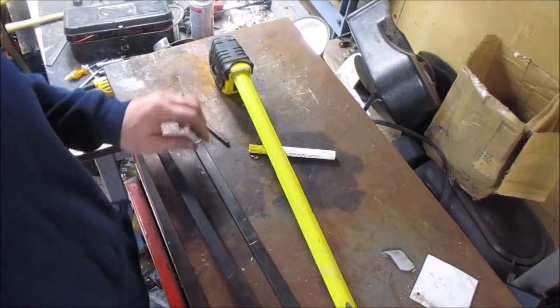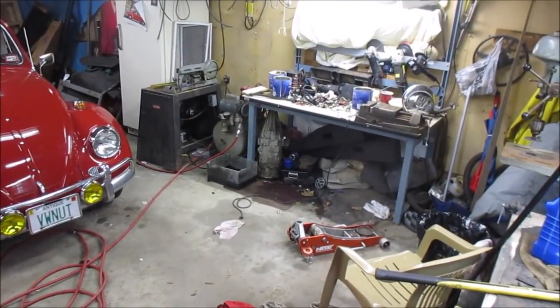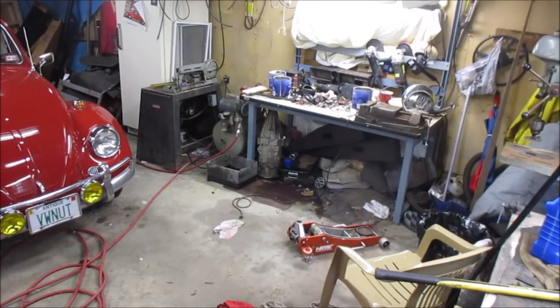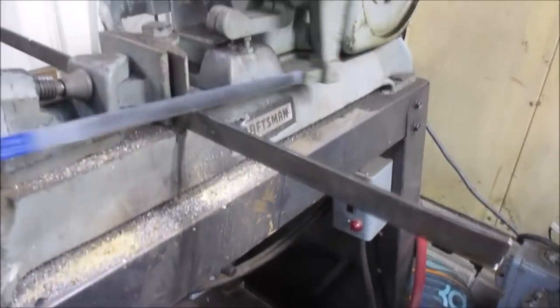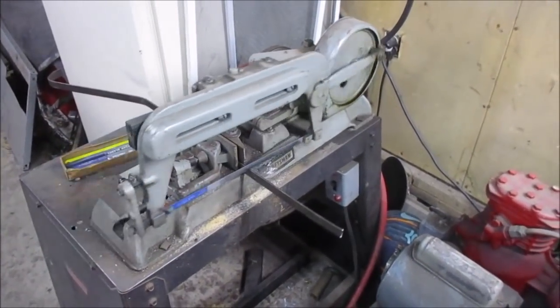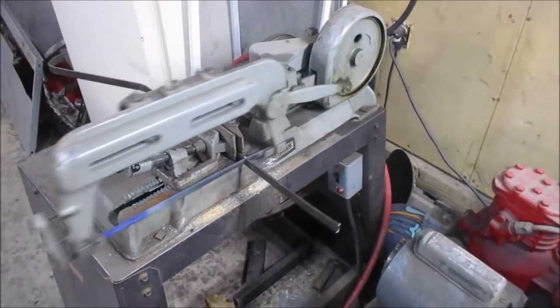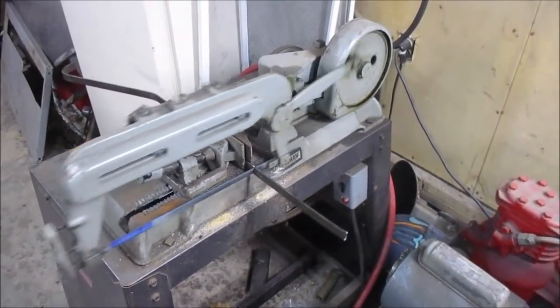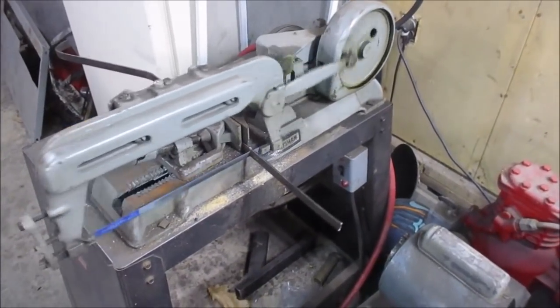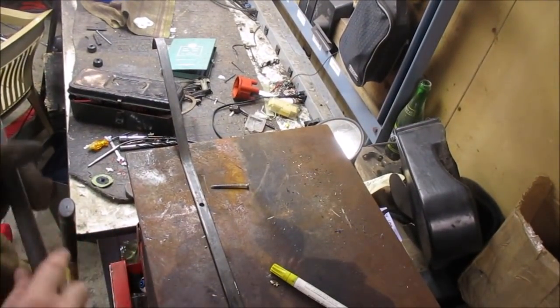That's where we'll go cut those. We could probably cut them both at the same time — wouldn't hurt too much. Probably time to change that blade. But you can hear the rain outside. We drilled a couple of holes. Now I'm going to take this other piece of flat stock right here and lay it out kind of how I want it. Oh, that's still hot — be careful, just in case you wanted to know.